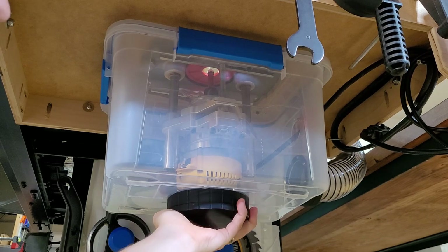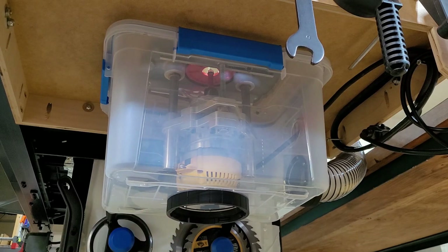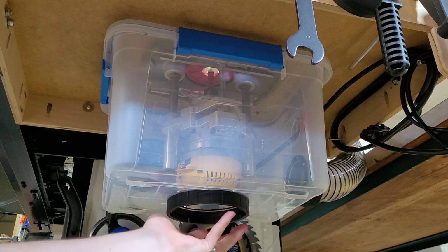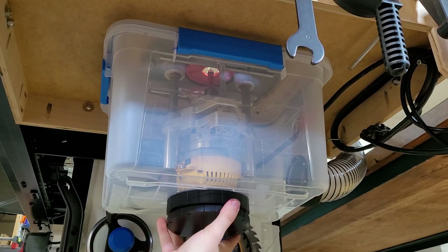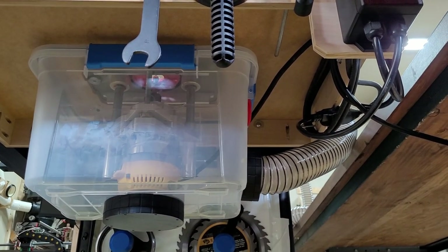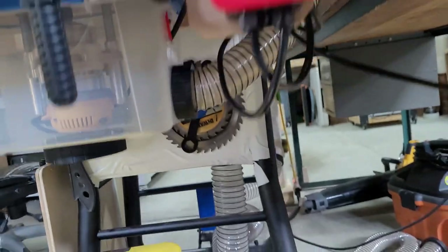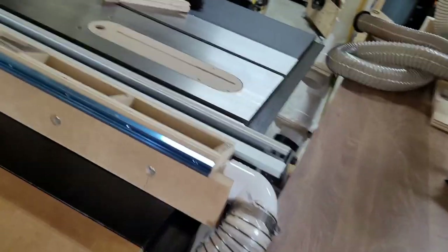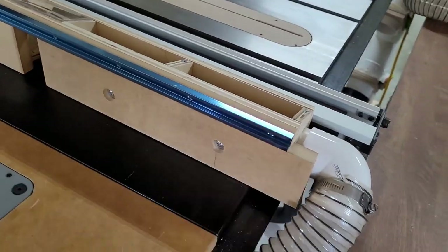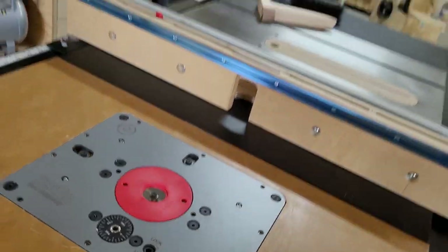I have a four-inch dust port down here that's currently blocked off, but I can connect my dust collector hose up to that. On the back side I have a two-and-a-half inch hose that comes from the back side of the box, and I can connect that up to my router fence — so that way I can have above and below dust collection.